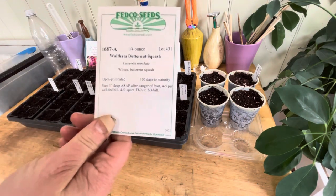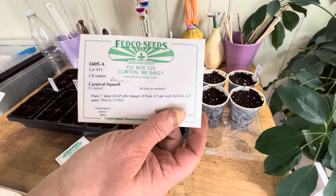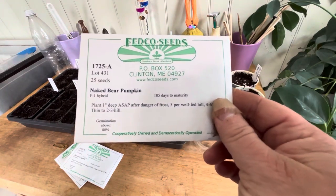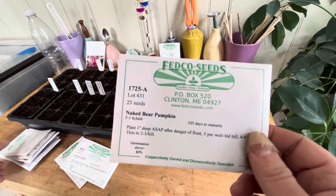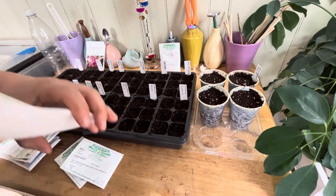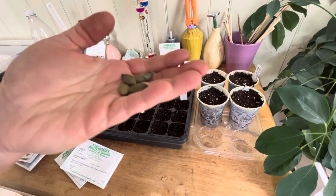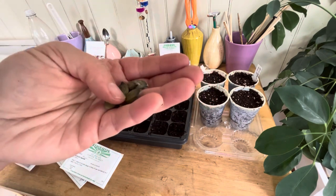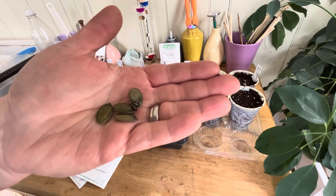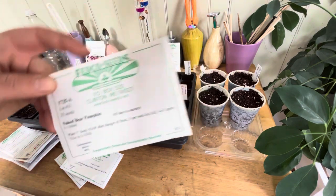I have a Waltham Butternut squash — my one butternut. I have a Carnival squash, that's an acorn type. I have the Naked Bear pumpkin — these are small pumpkins and I am growing them mainly for their seeds. The seeds don't have the usual pumpkin seed skin on them, so they are a little bit easier for fresh eating or dried eating. So that's the Naked Bear, grown mainly for its seed.